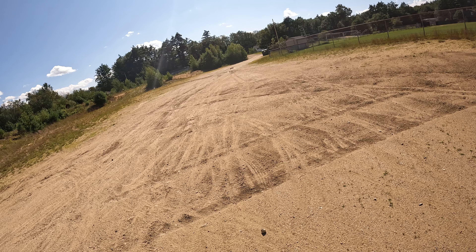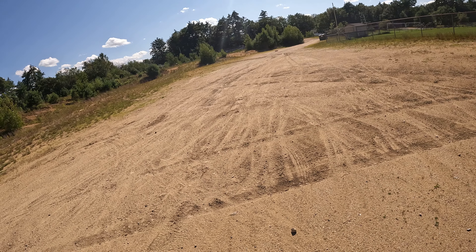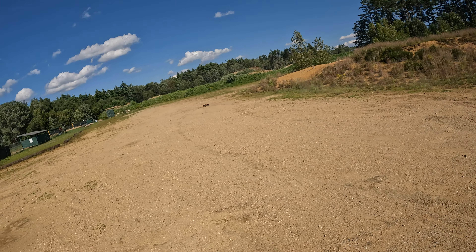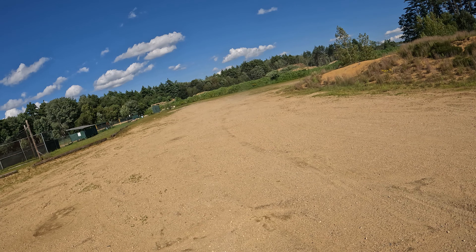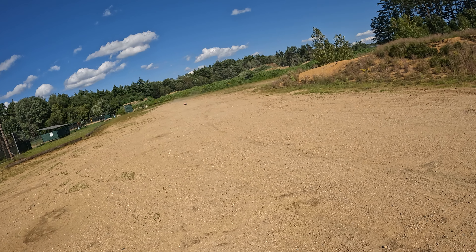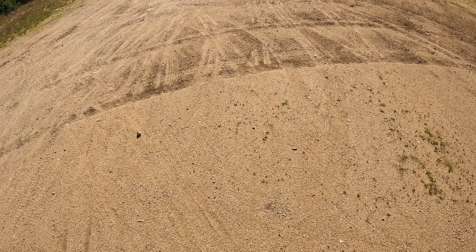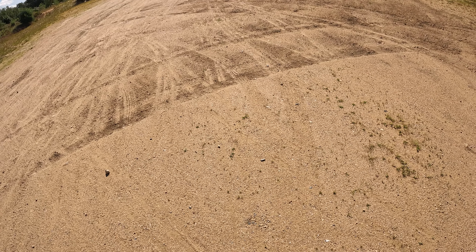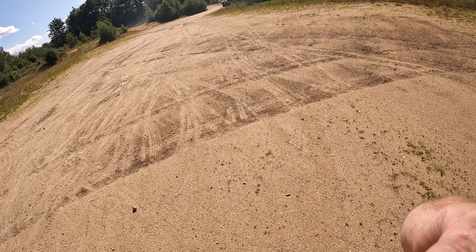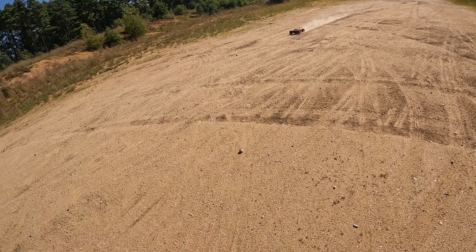Whoa, we don't want to hit the fence, man. I'm all set with that — I don't want to be repairing it too much. All right, we're gonna go by one more time again. All right, we're gonna bring it back one more time, and then we're gonna check out because I gotta go to work.